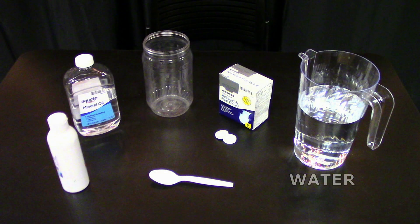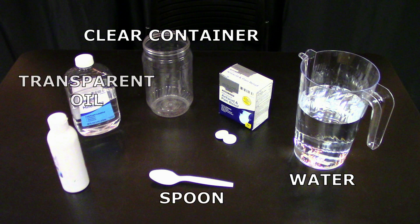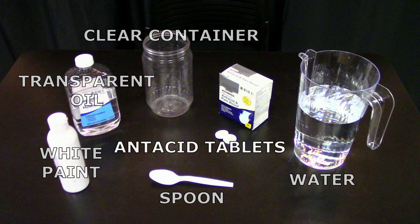For today's activity, what you will need is a pitcher of water, a clear container, a mixing spoon, some baby oil or mineral oil, and some white paint. We found that acrylic paint works well, but if you have other kinds of paint at home, turn this demonstration into an experiment and try out different types of paint.